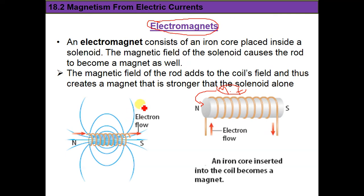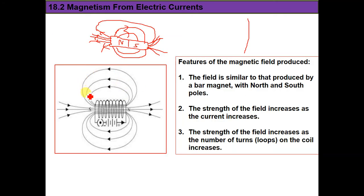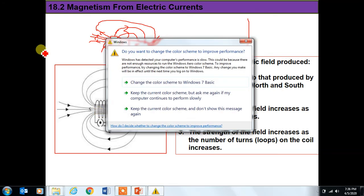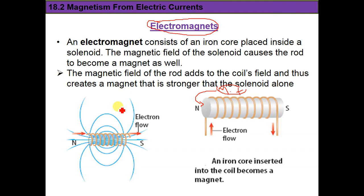Today we learned about two important concepts: solenoid and electromagnet. A solenoid is a long coil of wire, and the field it produces resembles the field of a bar magnet. To increase the magnetic field, we can increase the current — within safe limits to avoid fire — or increase the number of coils and turns, or insert an iron rod inside, which is the most useful way and creates an electromagnet.